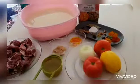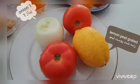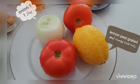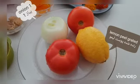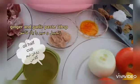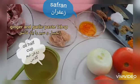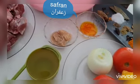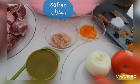Ingredients: 1 lemon peel grated, 1 onion, 2 or 3 tomatoes, half cup oil, ginger and garlic paste 1 tablespoon, saffron.